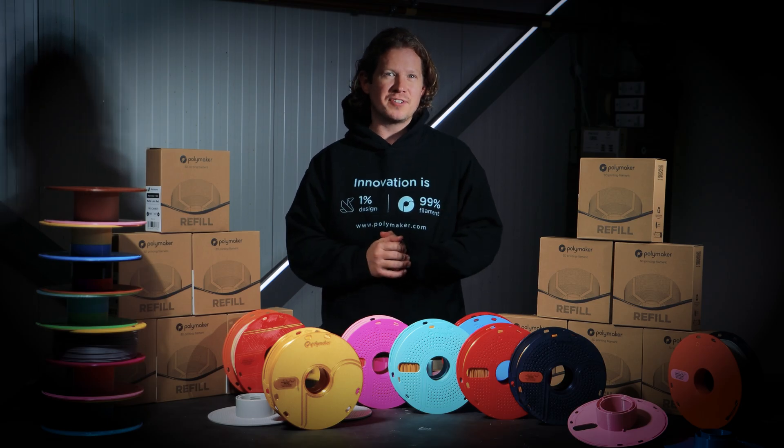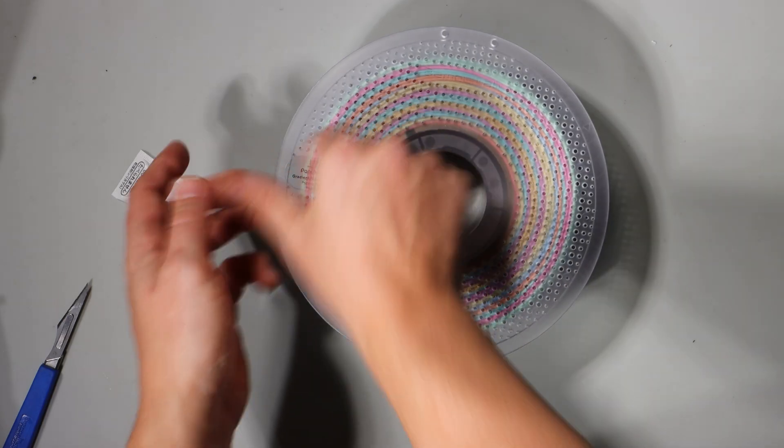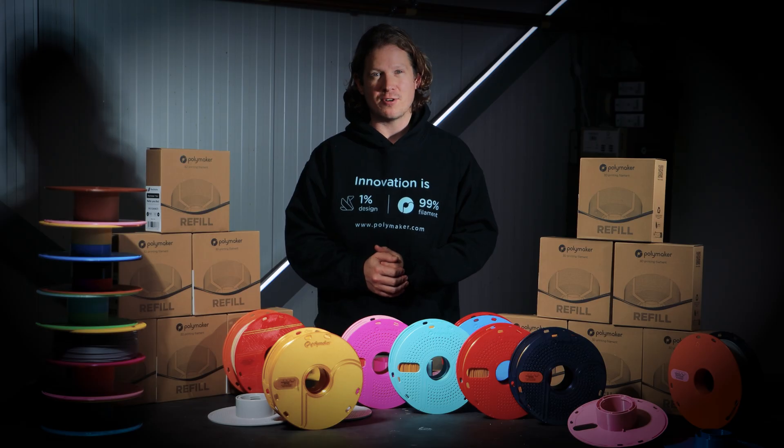The best part? The Polymaker refill spool is already compatible with popular master spool systems already on the market, so if you already have one, the chances are you're ready to roll.